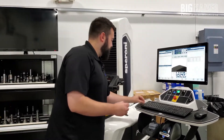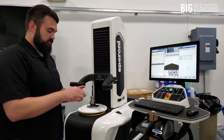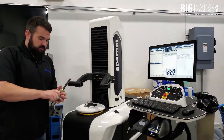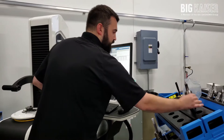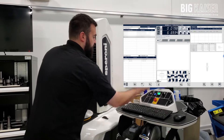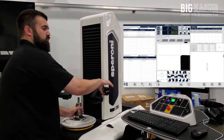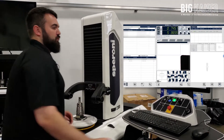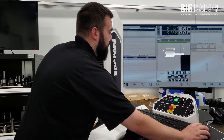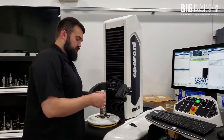Peel that off, stick it to one of our fancy label tags, and clip it on. Now I'll grab tool 52, and rinse and repeat. Once again, save the measurement, print the label via SPI, and apply the tag.